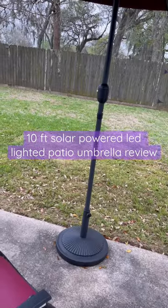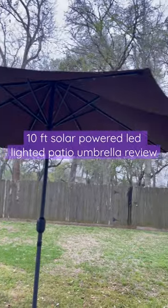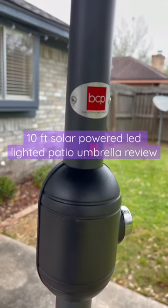It does have a nice size weight that holds it down, and this is how it looks when it's open. It opens up quite big and blocks out a lot of sun.